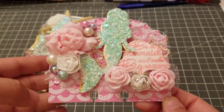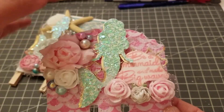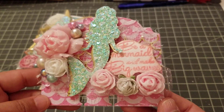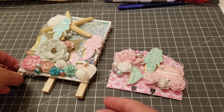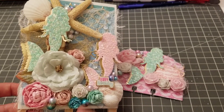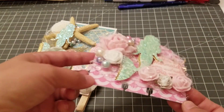I did mine as a mermaid theme and it says 'Be a mermaid and make big waves.' This is the mermaid from my Creative Time stamp set and I think it came out super cute. I also made her a birthday card — it's this one right here — and that's the video before this one, so I'll link that one if you want to see more about the card.